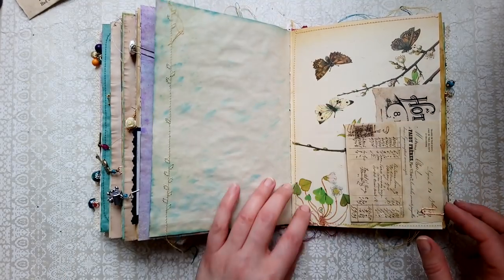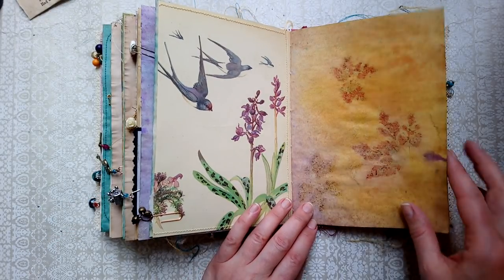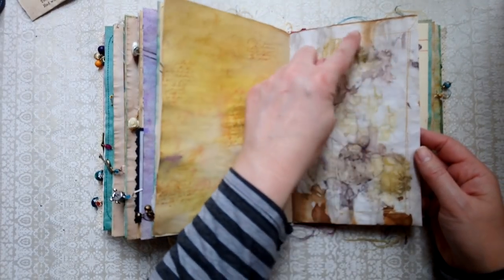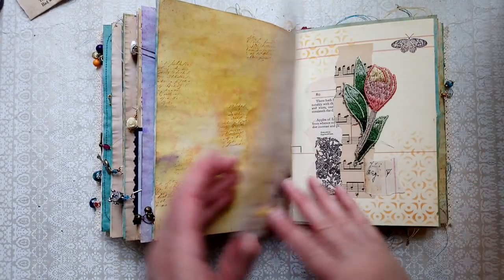Some old receipts. All plant transfers here. And with these eco dye pages I've just done a bit of stitching sometimes, and some have lines on them just to give a little framework.